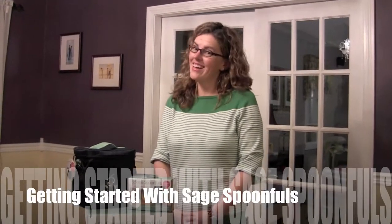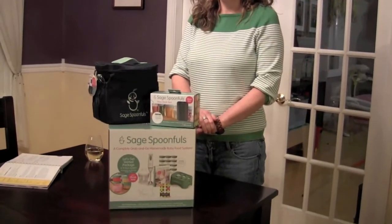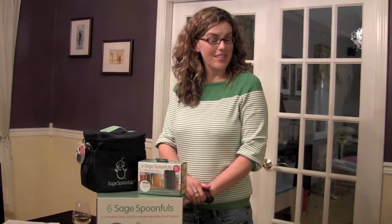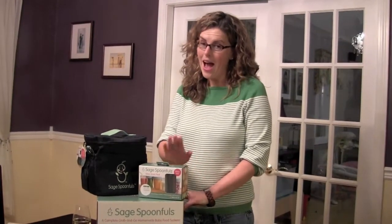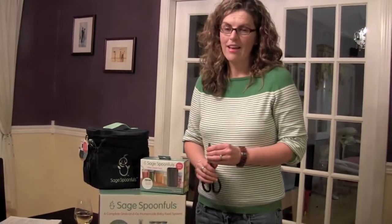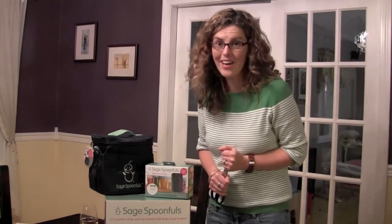Hey guys, it's Annie here from Stowed Stuff and I'm here to show you my new delivery from Sage Spoonfuls. Andrew and I are super excited. We let Andrew have his first rice cereal today — rice cereal that I did not make, rice cereal from Stop & Shop. But now I've got all this awesome gear from Sage Spoonfuls so that we can start making our own baby food for Andrew. It was always the plan — I'm going to be home, I may as well do it right for one kid.